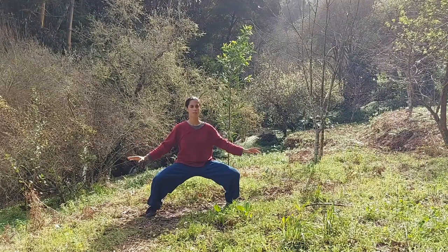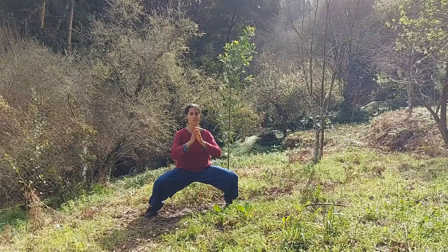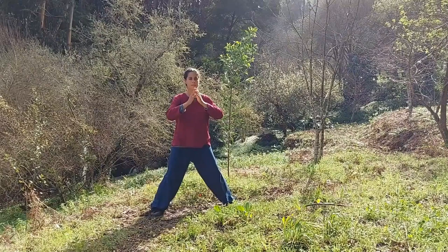Inhale and raise your hands to the chest, and hold in this position for one breath cycle. Inhale and raise your body. Adjust your stance. Exhale and press down.